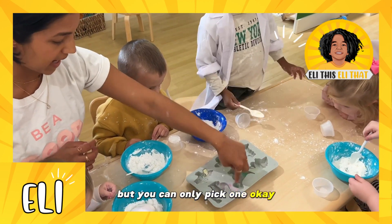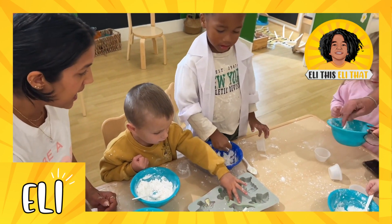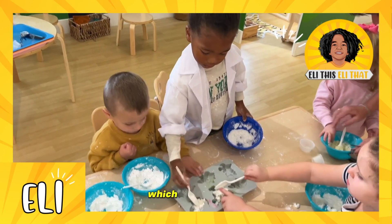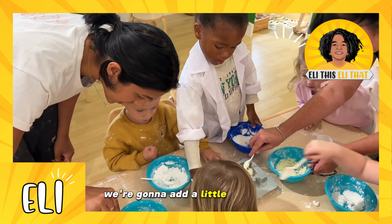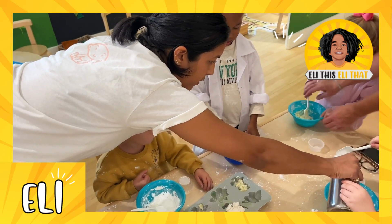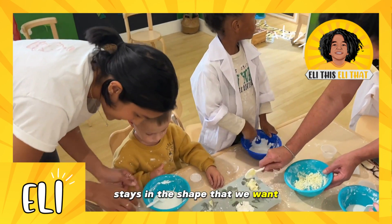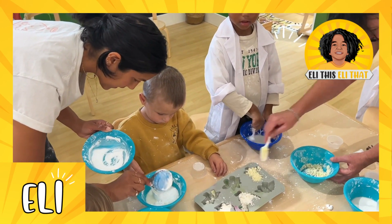I'm going to give everybody a mold — you can only pick one. Okay Melina, I want this one — you can start putting yours in there. Can you smush it? Some of them need a little more water. We want to make sure it stays in the shape we want — keep mixing, mix mix mix. Good job Eli!